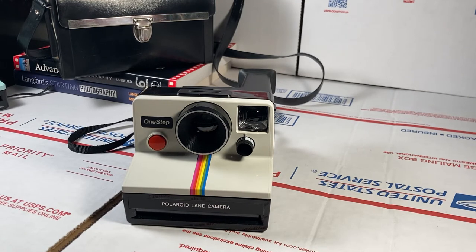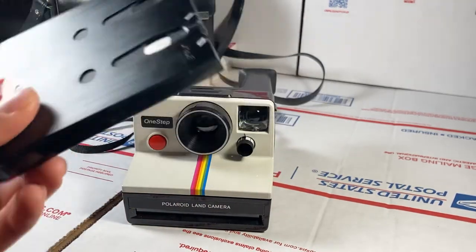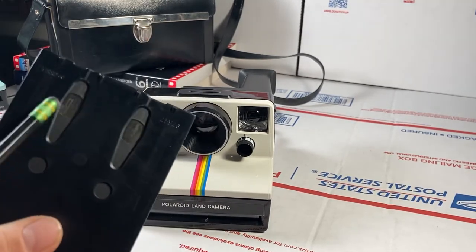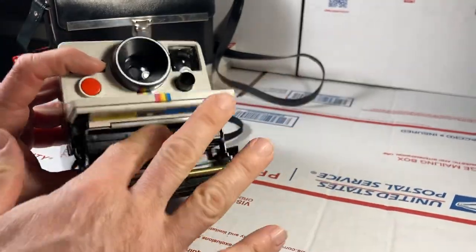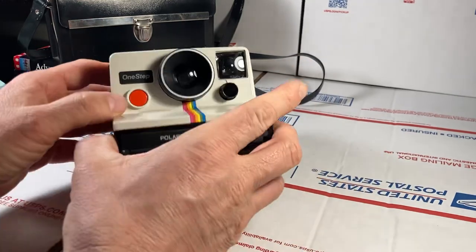Here's a quick demonstration on how to load the film. You're going to need SX-70 film, which looks very similar to the classic 600 film but it's not the same — if you try to put 600 film in, it won't fit. This SX-70 film still has the batteries inside underneath. I'll show you how to operate the camera: you put the film inside, close the cover, the camera loads up, and it's ready for a picture.